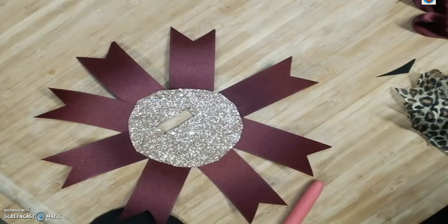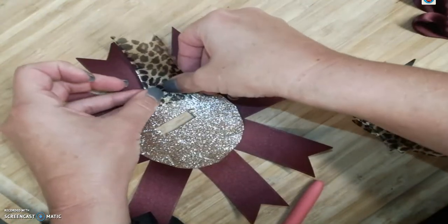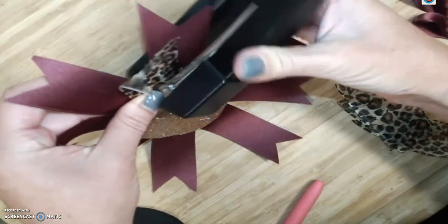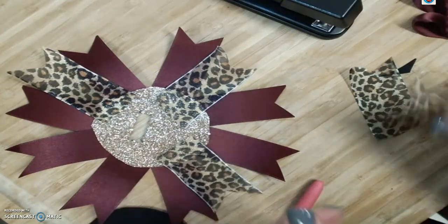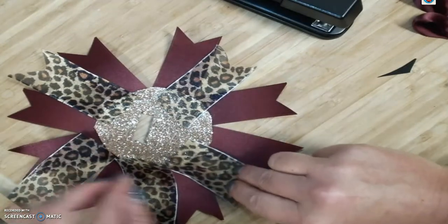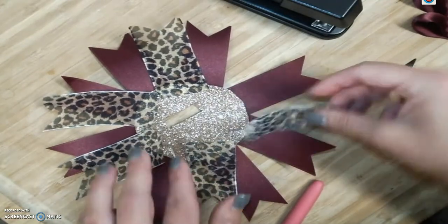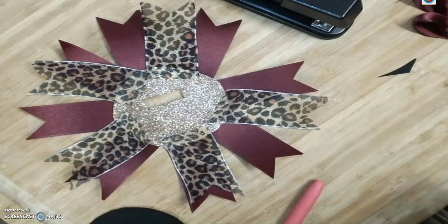Alright, so that's our base coat and then we're going to come back in with an accent ribbon. I pre-cut a leopard print — use whatever makes you happy. This is where you can add some coordinated ribbon, something that speaks to your personality. I like leopard, and there are five pieces for this, so we're just going to lay these out kind of symmetrically. I think I'm going to bring this one down here — two at the top, three at the bottom like that.